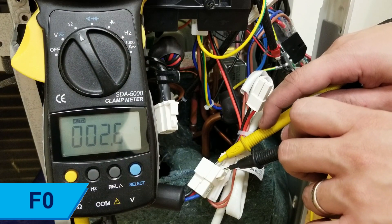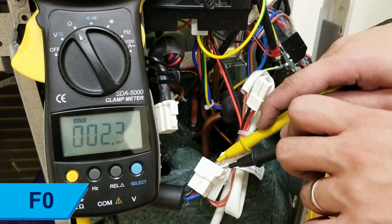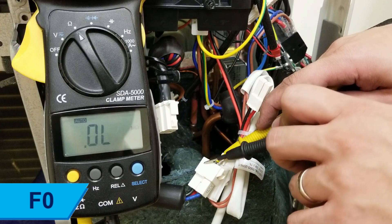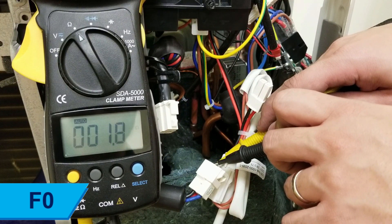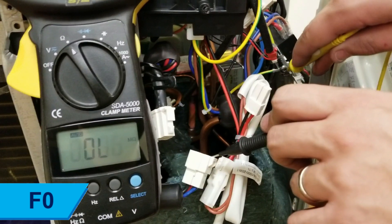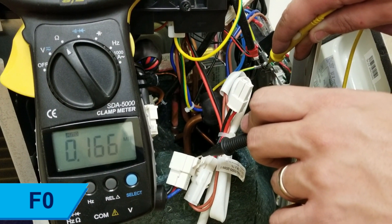Measure the three-phase resistance of pins U, V, and W of the compressor connector. The resistances should all match and be within the range of 0.3 to 1.5 ohms. Check the resistance of each pin to ground to ensure there are no short circuits. If the resistances are not within range, replace the compressor.